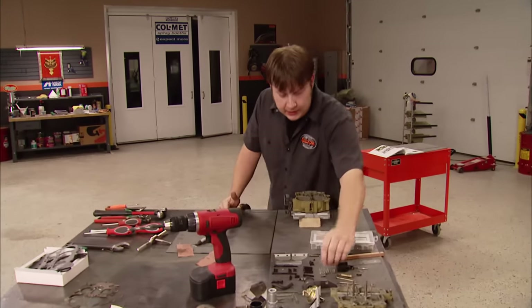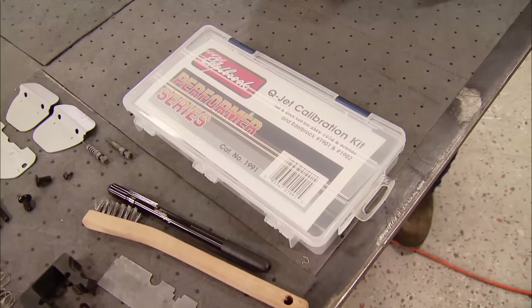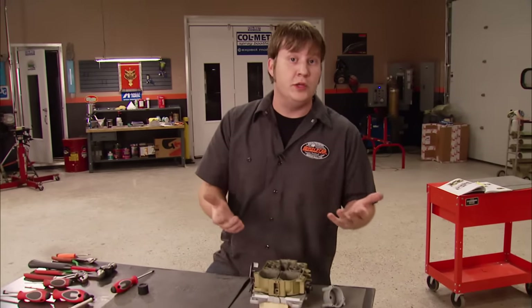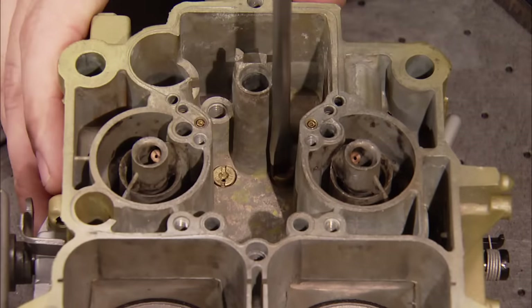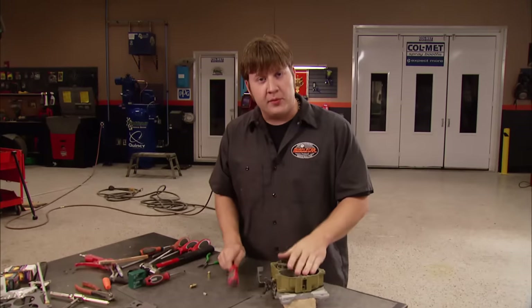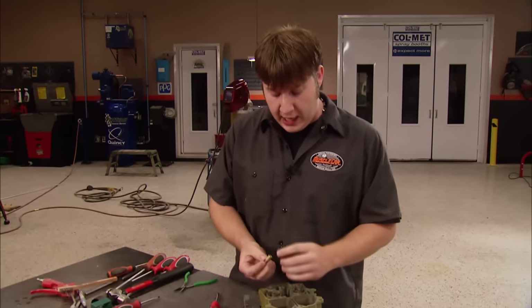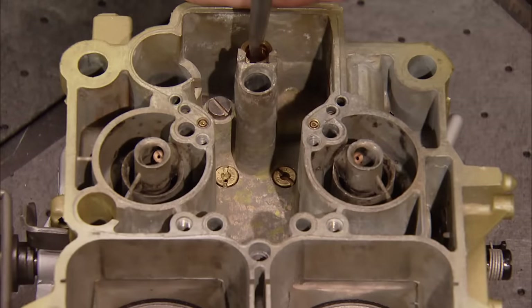Now we're ready to install the primary jets. I like to replace these when doing a rebuild because, just like the throttle shaft, they're probably worn too. They come in a lot of different sizes, but Edelbrock's calibration kit has a big assortment. After installing the jets, I'm using an old check ball and a punch to reform the seat before installing the new one. One performance upgrade you can do is to swap out the needle and seat assembly with a high-flow unit like the one supplied in our calibration kit — this helps keep the carburetor from running out of fuel at wide open throttle.